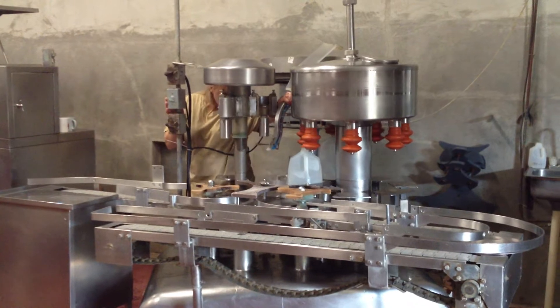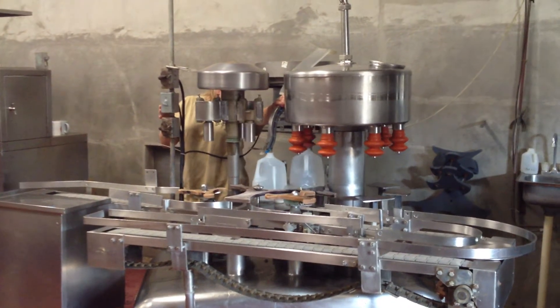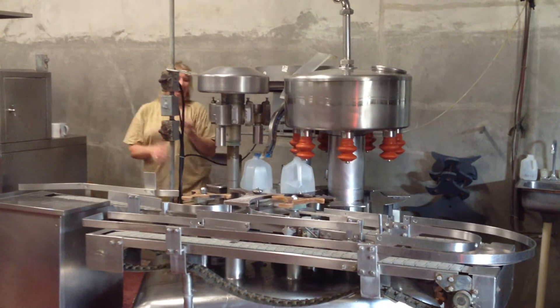Is that an American machine? Is it made in America? I have no idea. Why? That's an American machine.